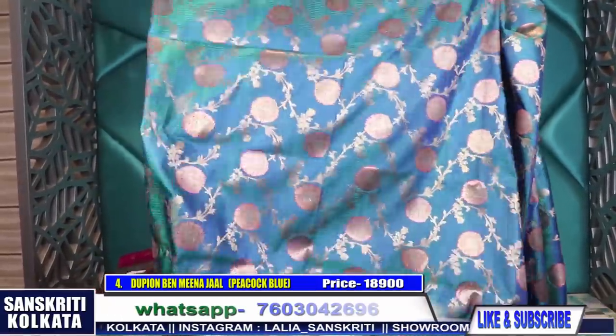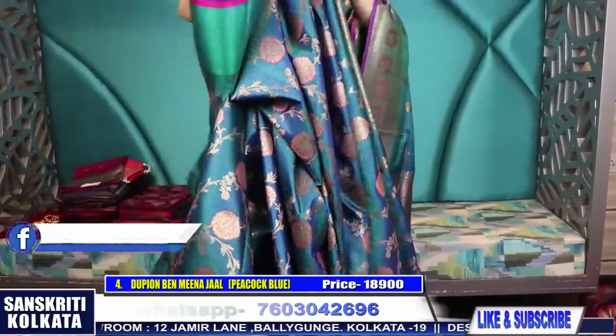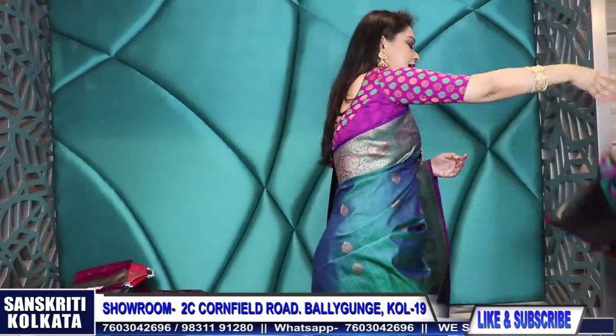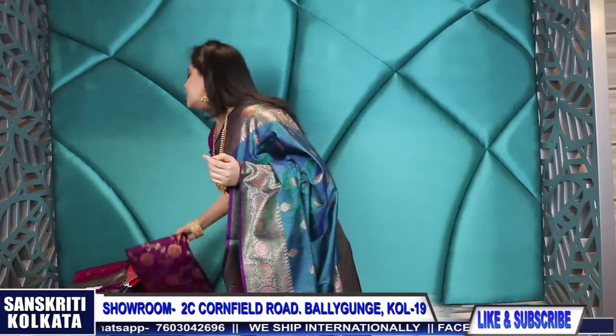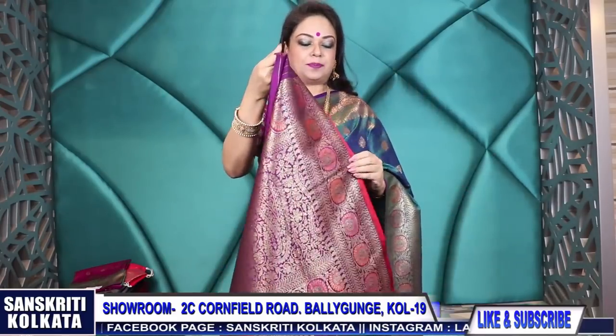I'm showing you the weave this way so that you can understand the texture of the fabric, how beautifully it falls. The whole sari is woven - a lot of handwork and time is involved here. This is the back side of the fully woven sari. I would request everybody to make traditional designs in these blouses to use the whole fabric, since the body is fully woven. I've kept the blouse plain so that the body weave stands out.